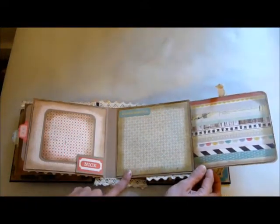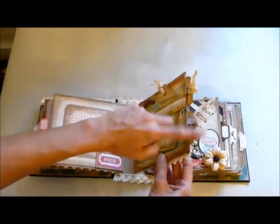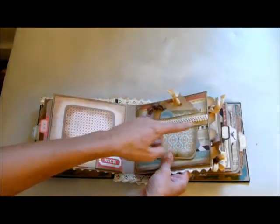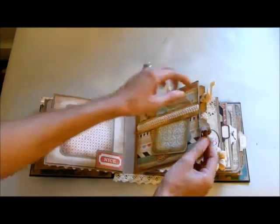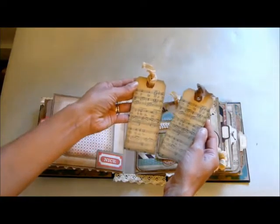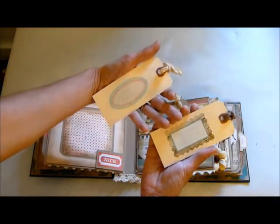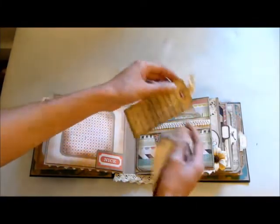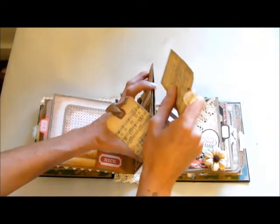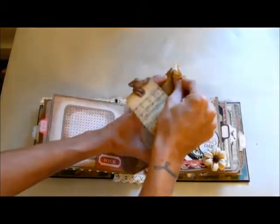On this page I've actually made it into a double pocket page. Before I put the papers on, I just ran a couple of staples up the middle so that these have got separate pockets. These two little tags are music note tags, because there's a piece of music note paper in here — I thought it went really well. I've put stickers on the back of those to give them titles if you wanted to stick photos on the front.